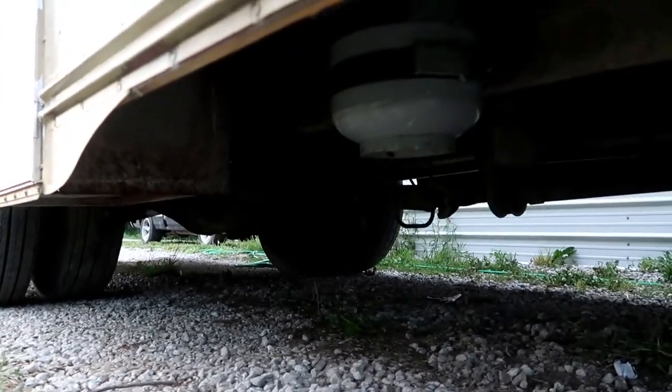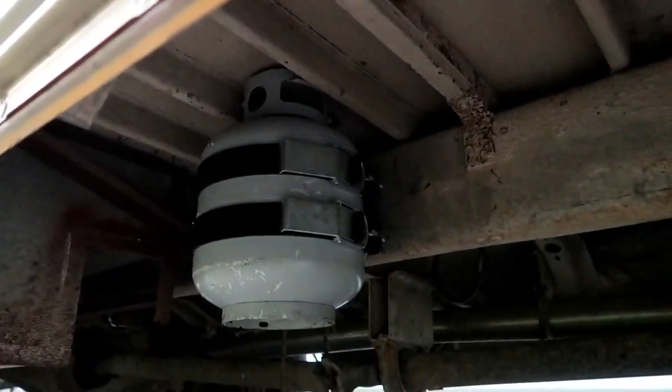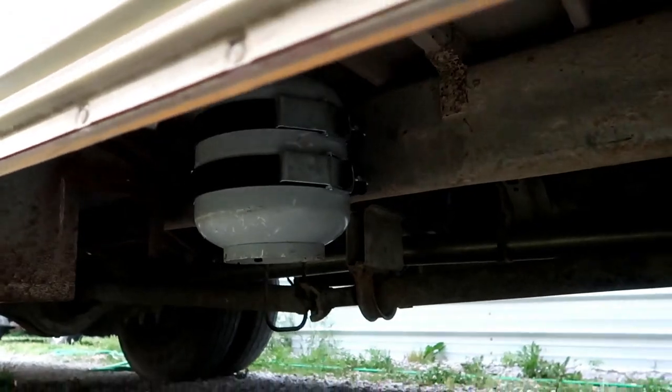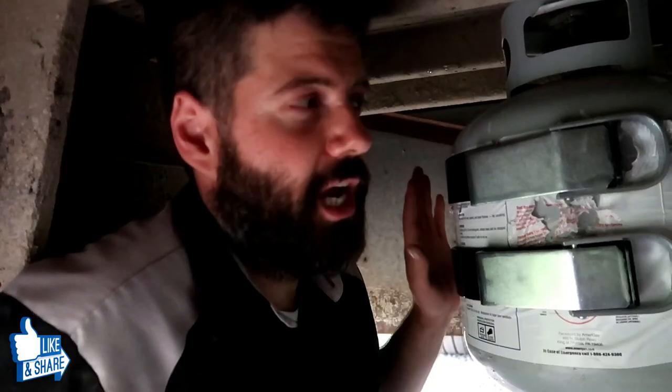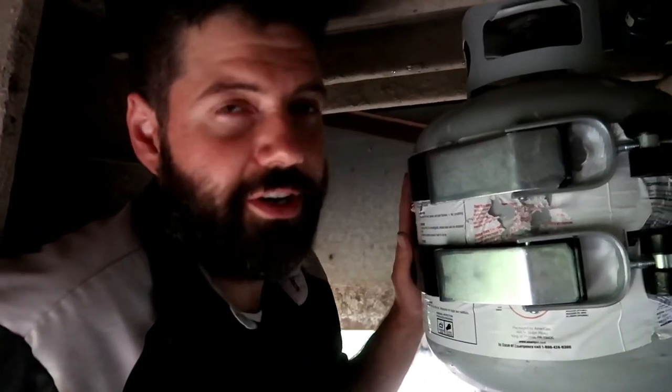I'm glad we went ahead and got the kit with two clamps. These are actually designed for a forklift — for like a 30- or 35-pound bottle — but the diameter of that bottle is the same as a 20-pound gas grill bottle, which is what we're using here. So I figured it would work out perfect.